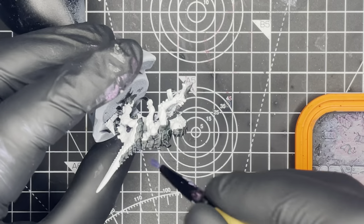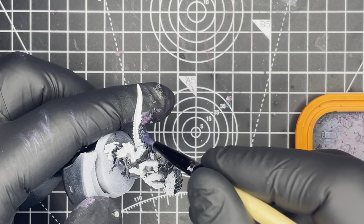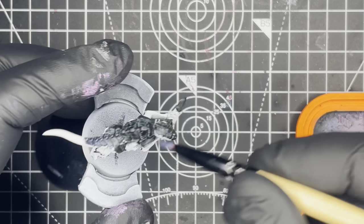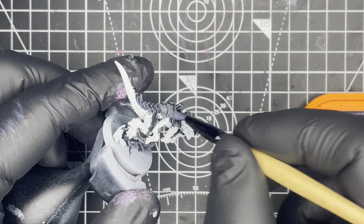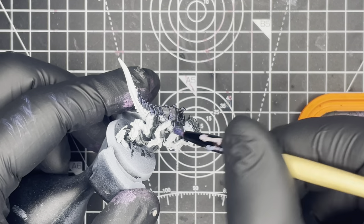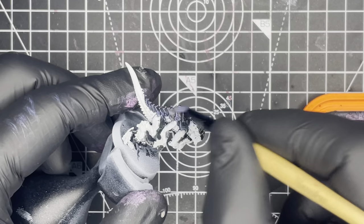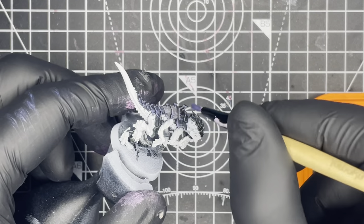Next we're going to highlight up all of the black and we're going to do that by dry brushing on Citadel Layer The Fang. A dry brush palette is useful here but not essential. Just make sure that you get most of the paint off of the brush and then apply it to the model trying to catch as many of the edges as you can.